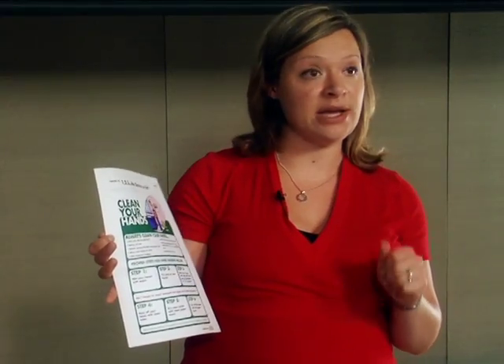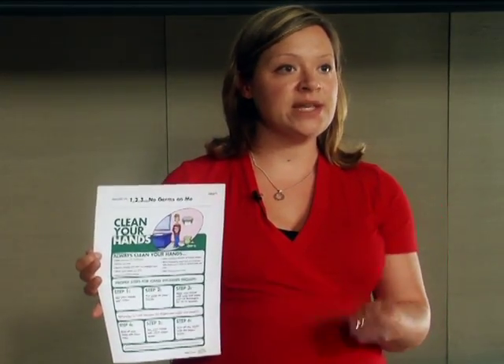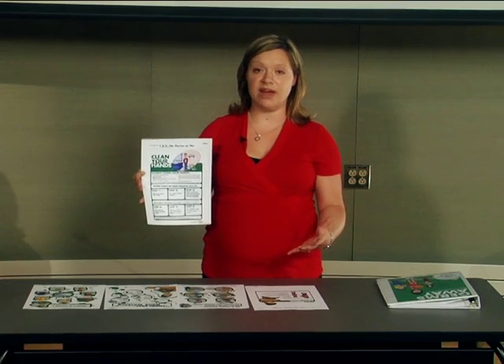Making sure that we move around our rings and our watches. At the bottom, it notes that if soap and water is not available, using an alcohol-based hand sanitizer is the next best thing. We are promoting the use of soap and water as the first line of defense.